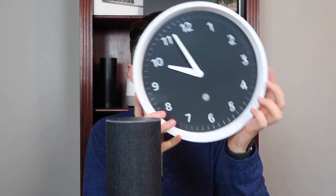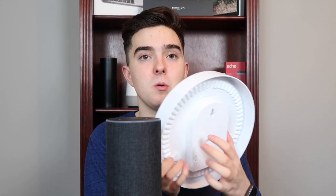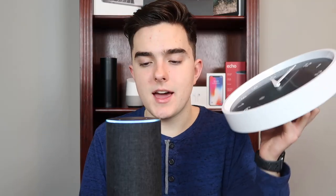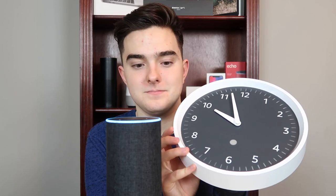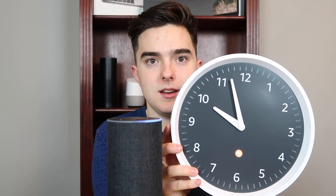Now that the batteries are in, we're gonna get our Echo. You do need an Echo of some sort to use this — I probably should have said that beforehand. So now we're gonna tell the Echo to set up our wall clock, and while we do that we press this blue button on the side. 'Alexa, set up my Echo Wall Clock.' Okay, press and hold the pairing button on the back for up to 10 seconds until the light pulses orange.